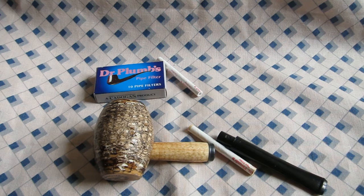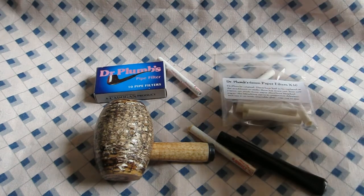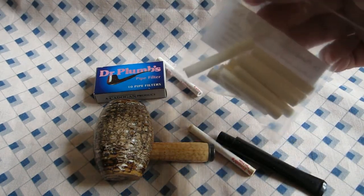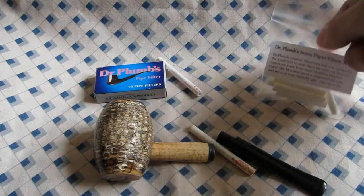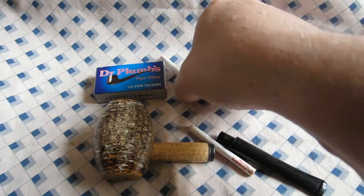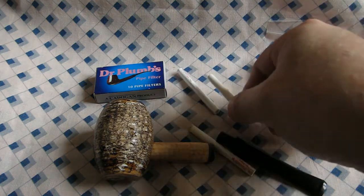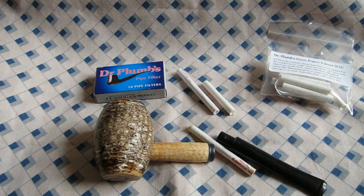That's my last box that I had in stock, so I ordered some more — but this is what I've got. It's a plastic bag. These are Dr. Plumb filters, but as you can see they've changed them. They're shorter and slightly narrower, probably because they haven't got the plastic sleeve around them.